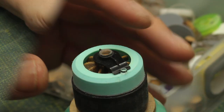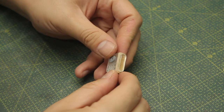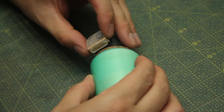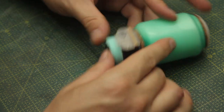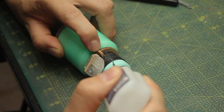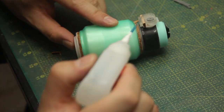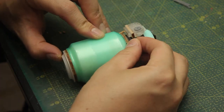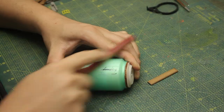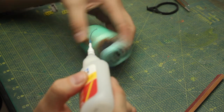Off camera I prepared this piece right here with some greeblies and laser cut pieces and I'll attach it to the side of the black greeblies. More details seem to be necessary on the sides. On the top I'll prepare a flat surface where I can create the attachment point from the battery to the robot.